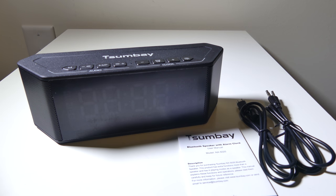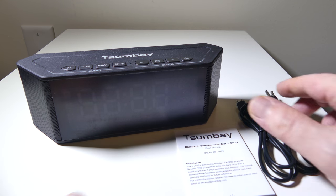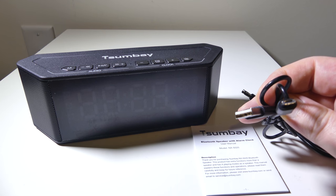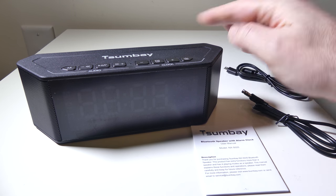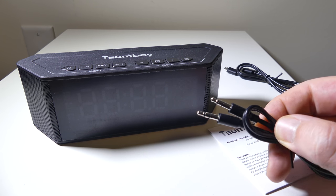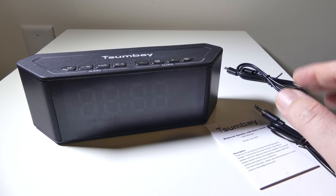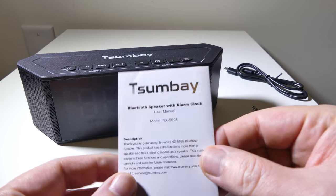Once you get everything out of the box, you get the main unit itself. You get a user guide, and you get two different cables. First is your charging cable — it's a standard USB to micro USB charging cable. You can plug this into any USB port to charge that internal battery, or you can use your phone's USB to wall charger. You also get a 3.5 millimeter to 3.5 millimeter aux cable to hook up devices that don't have Bluetooth.